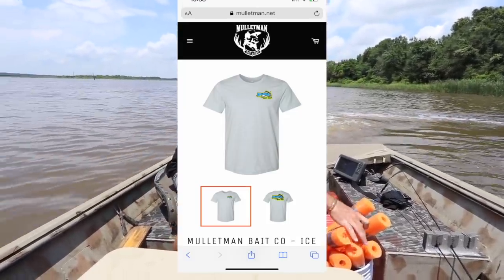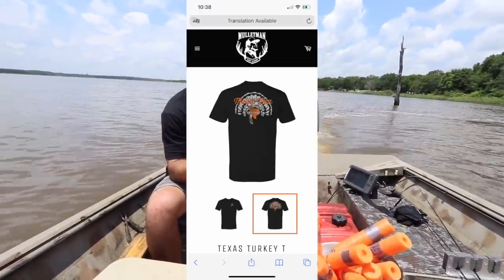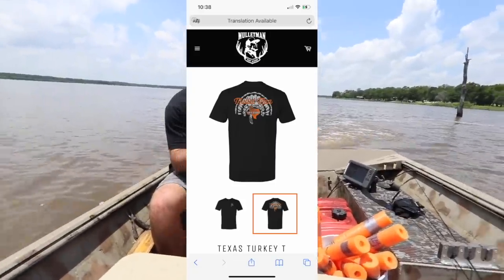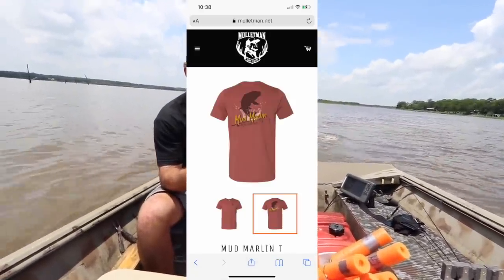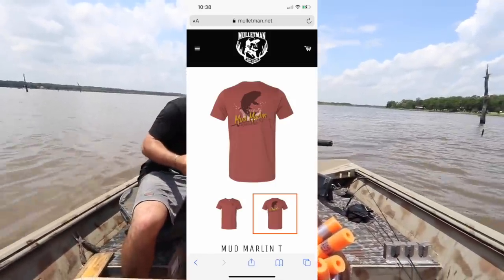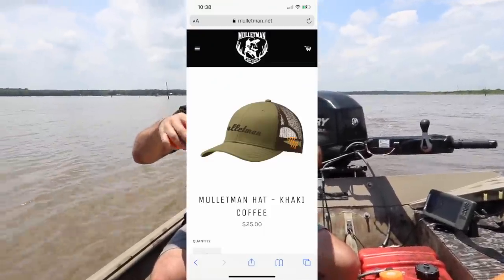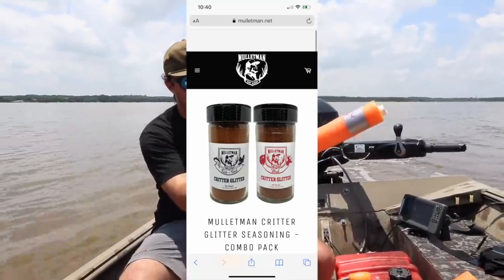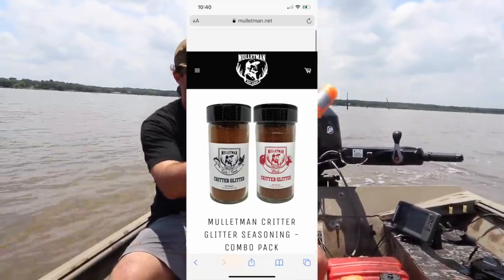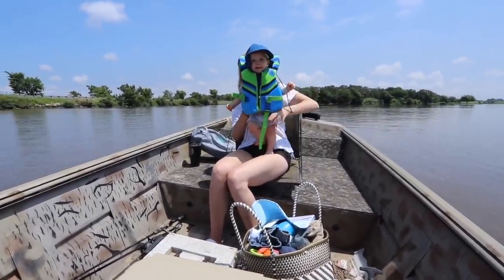Before we get any further, you have five days left for the pre-sale of the new Mullet Man merch. It's just released — here's some new shirts and hats coming out. Make sure to get over to mulletman.net, grab some merch, support the channel, help us continue on this awesome journey. Thank you to everybody that has already bought merch and supported this channel.